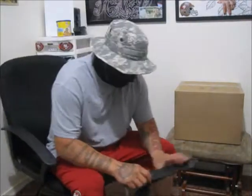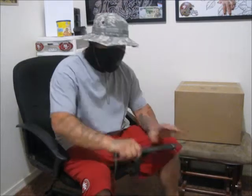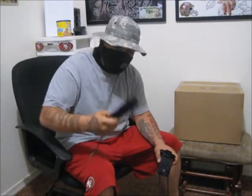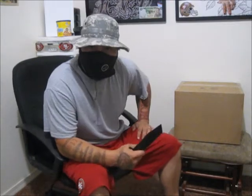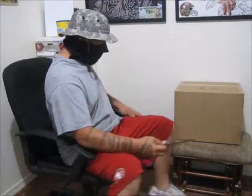Hey you guys, this is Zombie Man once again. I got the Cold Steel Tonto blade here, the GI Tonto blade, and I'm gonna do an unboxing of my helmet. I hope you guys like it.